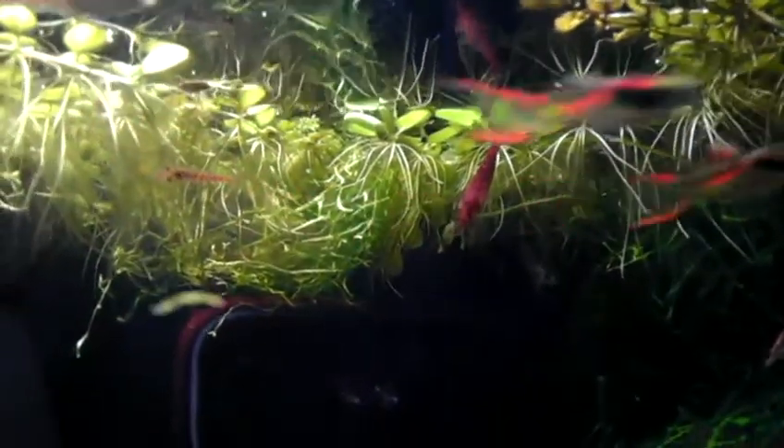You can see there's cherry shrimp up there — they're everywhere inside my java moss. Eric gave me a bunch of java moss too. I've been cropping it a lot, but I was like whatever, I'll take it.